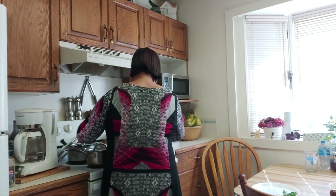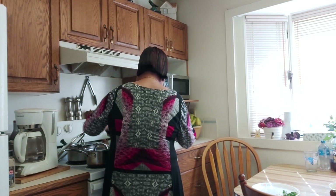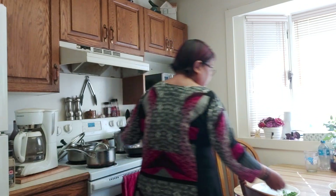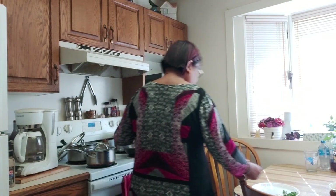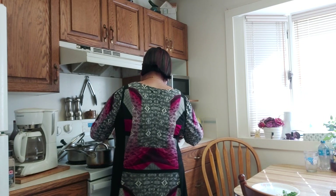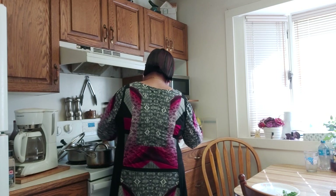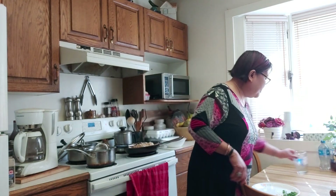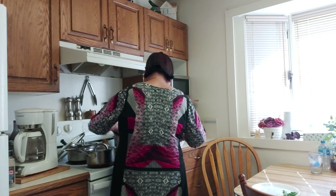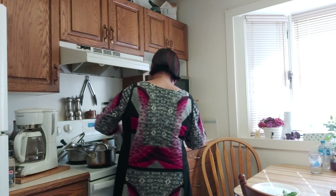Let's put soy sauce — about three tablespoons of soy sauce. And then in goes the noodles. I'm going to put half a cup of water because it's too dry.